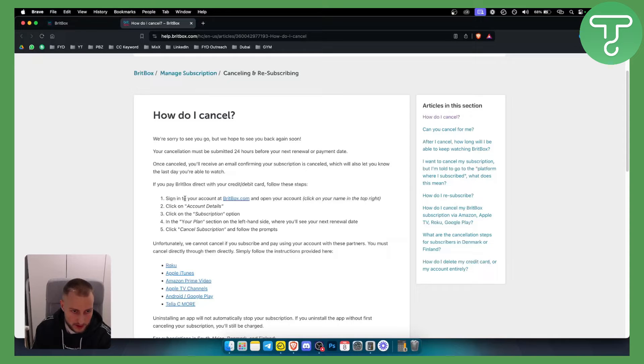What you need to do is sign into your account at BritBox.com, open your account, and click on your name in the top right. Here you will be able to go to the account details. Click on the subscription option, and in your plan section on the left hand side you will see your next renewal date. Click cancel subscription and follow the prompts until you successfully cancel your subscription.